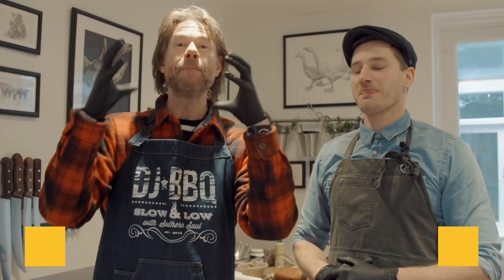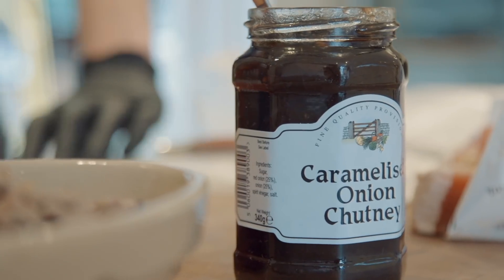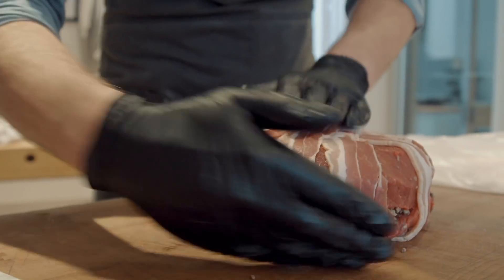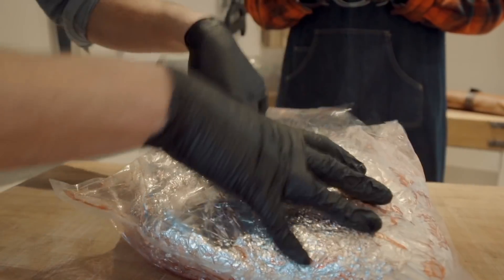What up guys, it is DJ BBQ with Simon Taylor from Team GB doing a meat cake. The World Butcher's Challenge is the biggest butchery event in history and because of that we have to be a little bit secretive of our entries. This technically is the great British beefcake — we're going to take a classic British piece of roasting beef and make it into a cake.